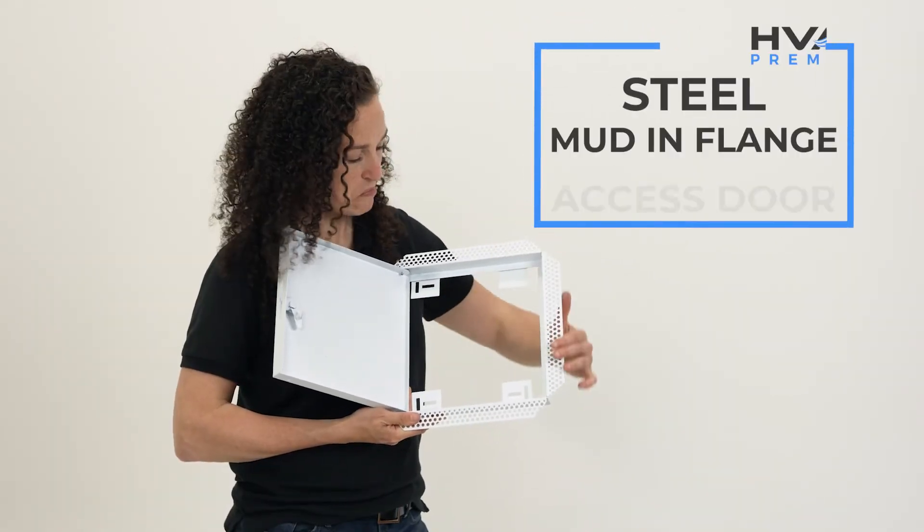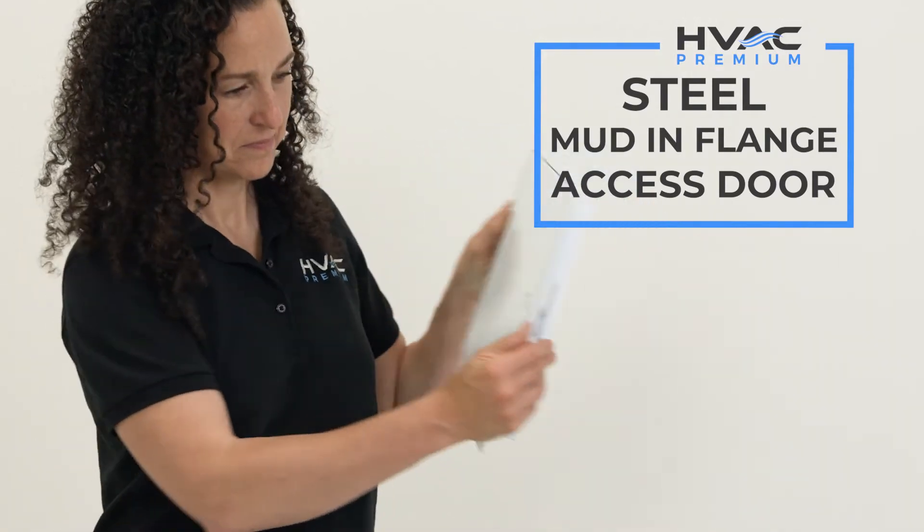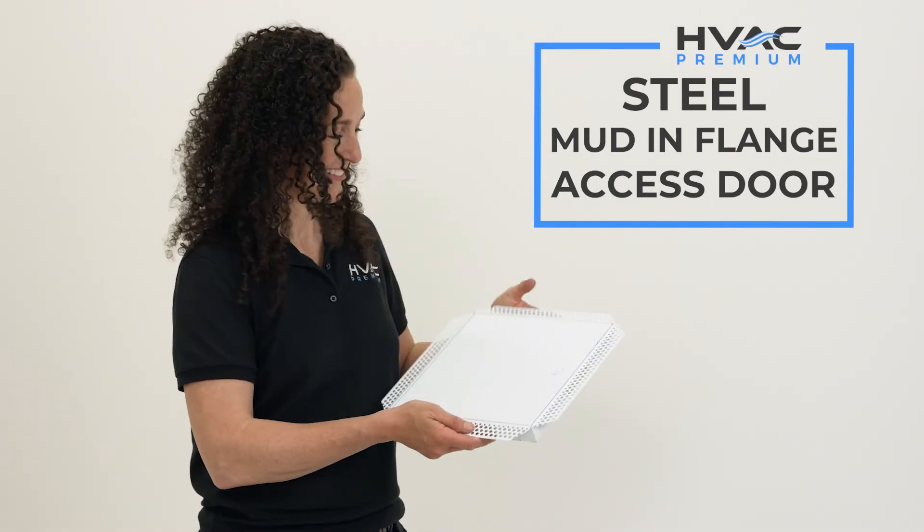The edges are designed for mud and flange installation after sheetrock has been secured, making these great replacement access doors if you're just looking to update certain elements of your home.